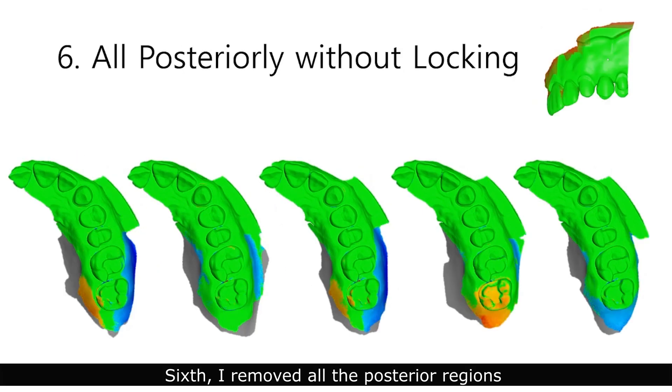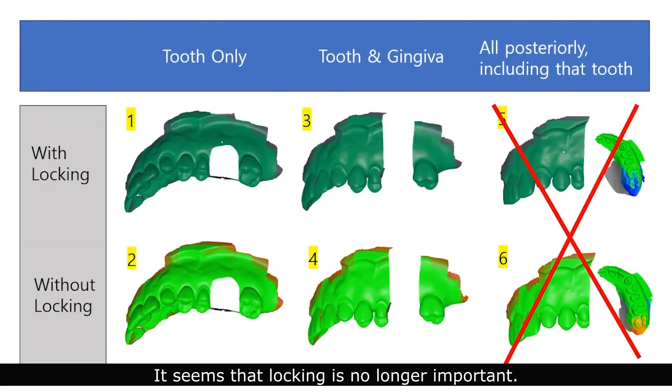Removing all the posterior region and doing additional scans without locking yielded similarly bad results to the locked case. It seems that locking is no longer important. Avoid erasing the entire posterior region.